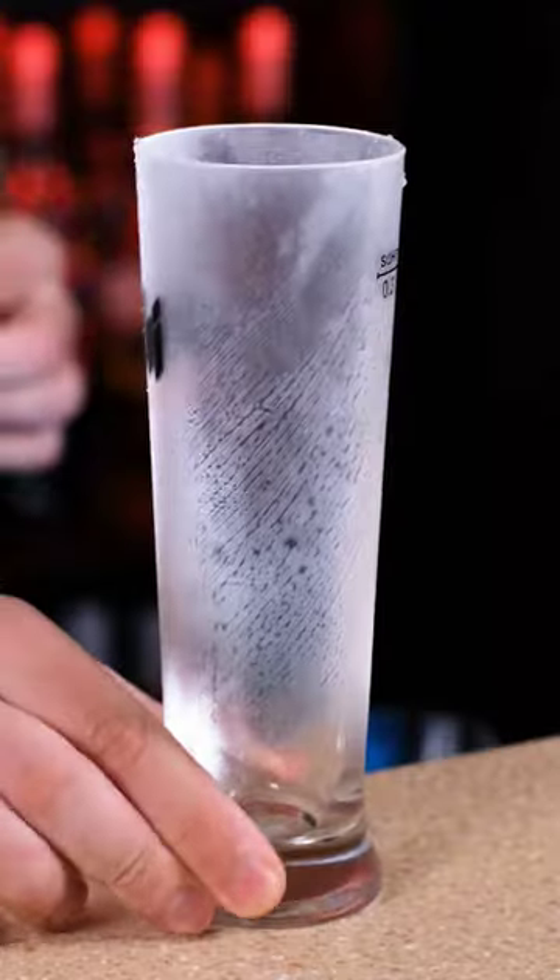Red eye cocktail. Starting with tomato juice.